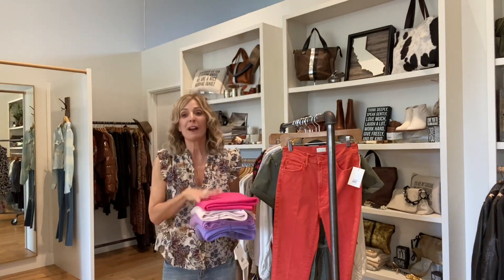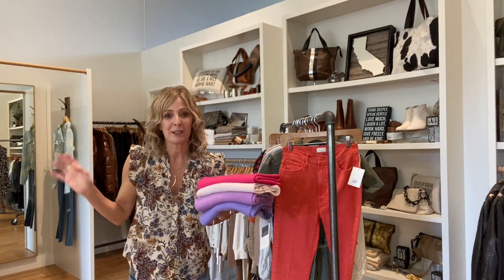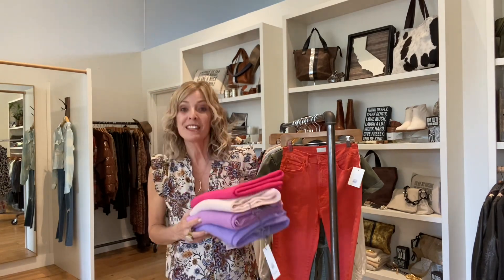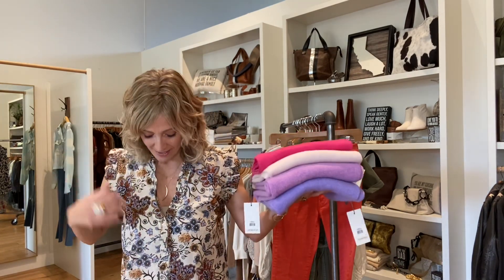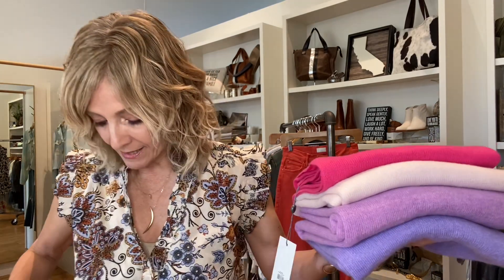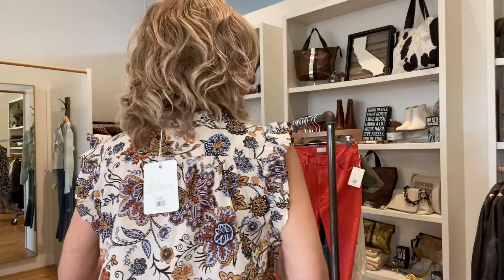This week at Bella, we have new arrivals. We want to show you all the new arrivals. We just got in this Elan shirt — it's a petite print, easy cotton, washable, you don't have to iron it, it's got some nice little ruffle detail. Love the colors. Really nice, easy with jeans.